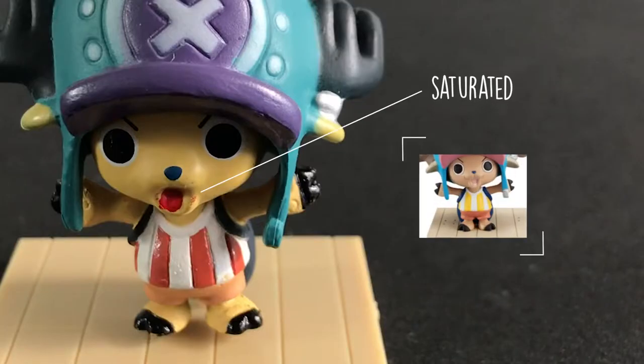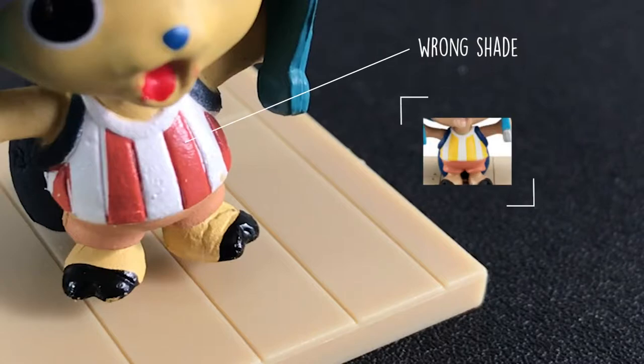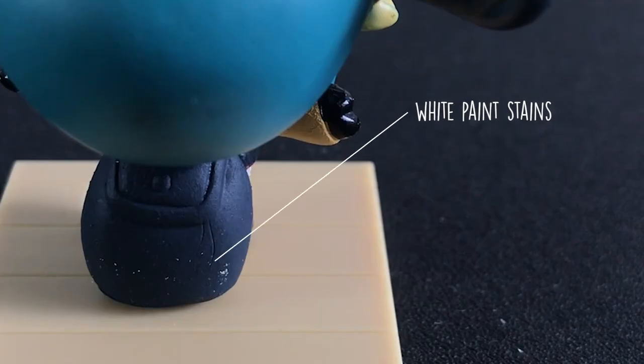Moving on, the skin is more saturated than the original. The top and the bottom clothing has a wrong shade. Lastly, the bag has some white paint stains.